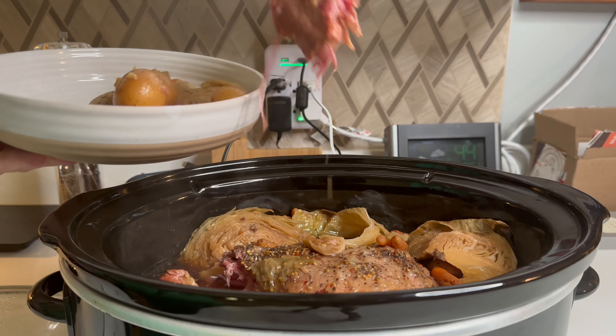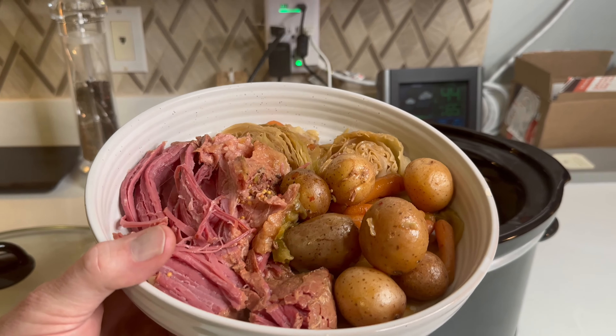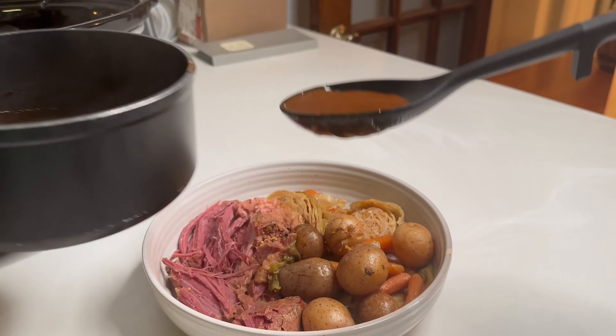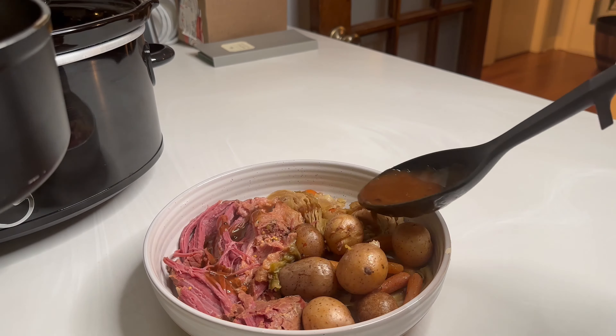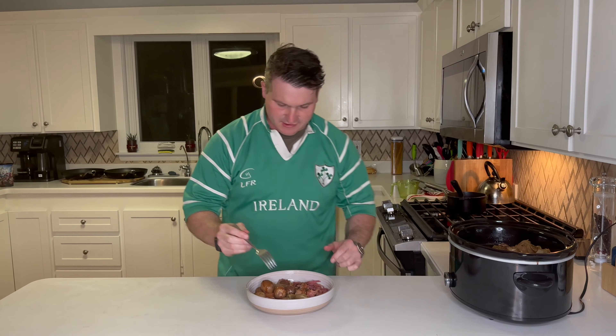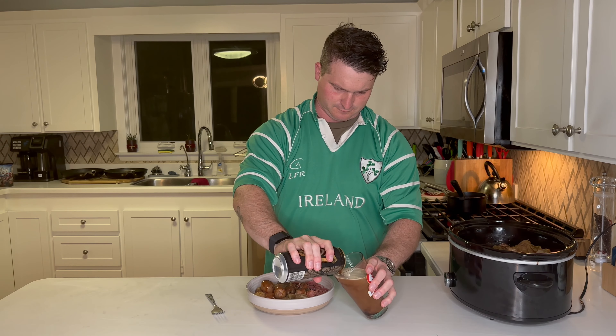Let's serve this up. Potatoes. There it is. Now the final bit — that gravy we made. Again, 100% optional, not traditional, but I think it adds a ton of flavor. Actually, we need one more thing. All right, that's my super easy to make St. Patrick's Day dinner. If you like recipes like this, follow along by subscribing to the channel below, and I'll see you next time.